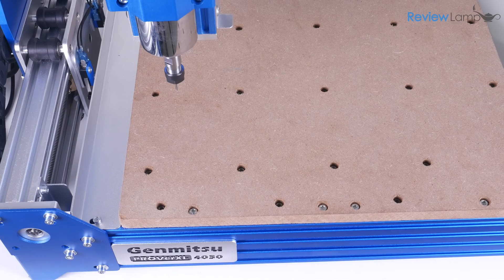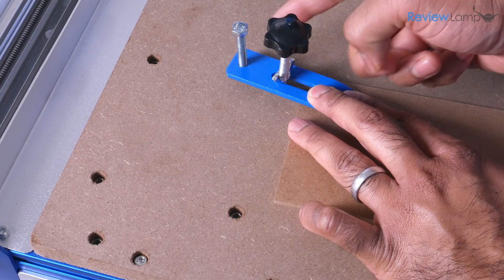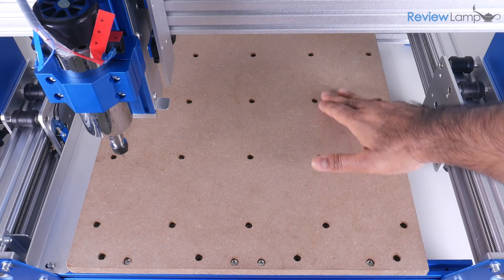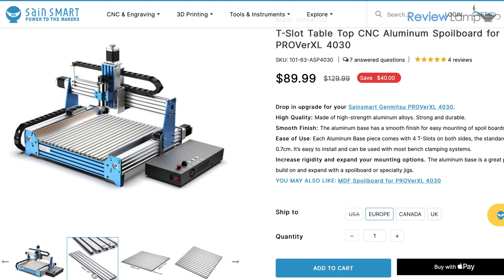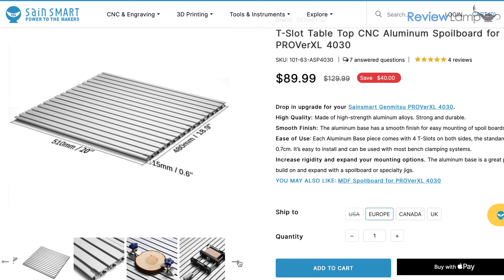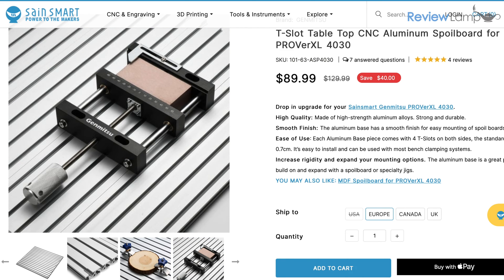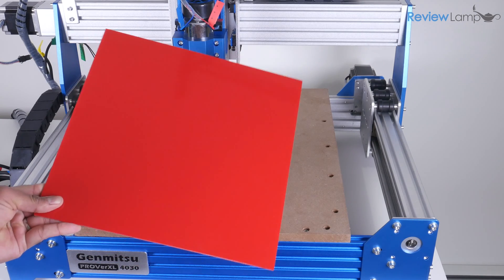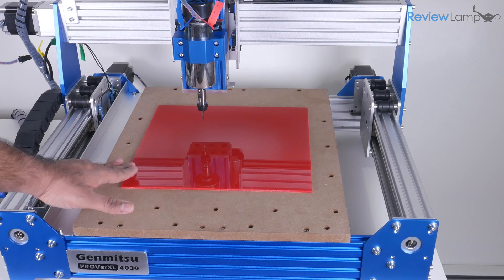The stock MDF spoilboard has threaded inserts for work holding, and Saintsmart provides four work holding clamps. The clamps do a decent job, but I wish the threaded inserts were spaced a bit closer to give you more flexibility when clamping down stock. You can, however, upgrade to the T-slot aluminum spoilboard, which gives you much more flexibility and access to other work holding options like their machining vise. The 4030 work envelope allows you to machine things like a full 12 inch by 12 inch piece of wood or acrylic without any resizing.